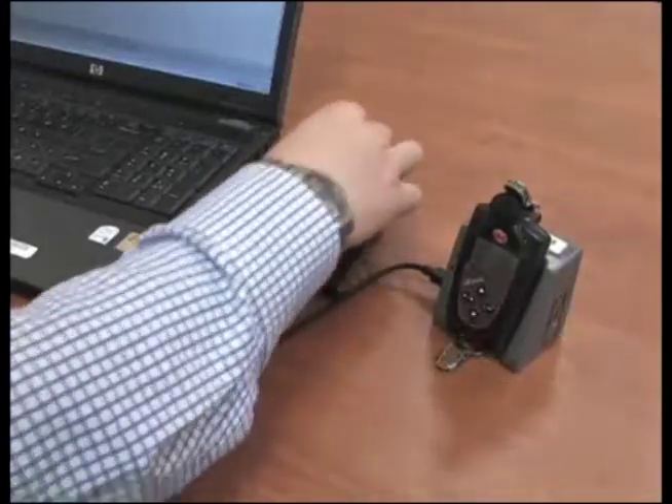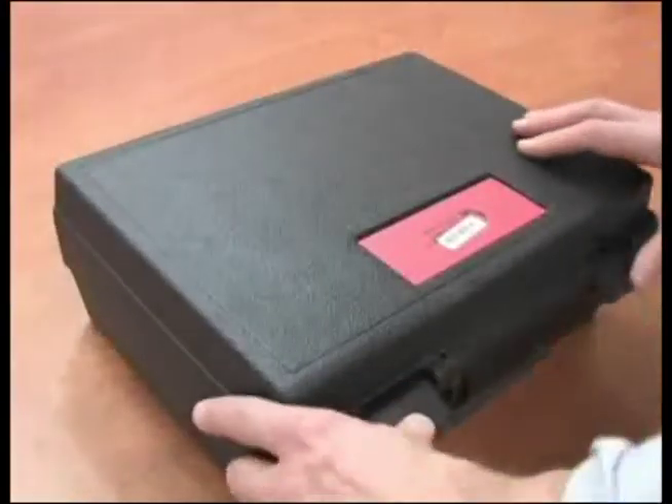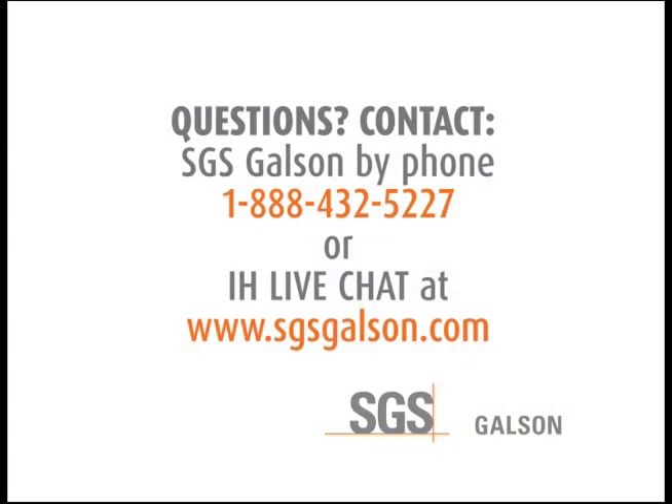Exit from the software, remove cables and CD, and repack everything to be shipped back to the lab. Questions? Contact SGS Galson by phone or IH LiveChat.